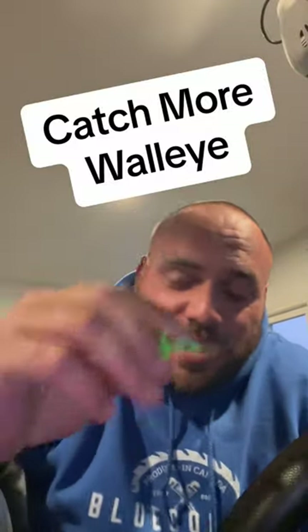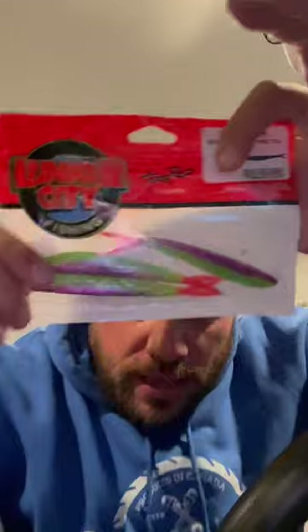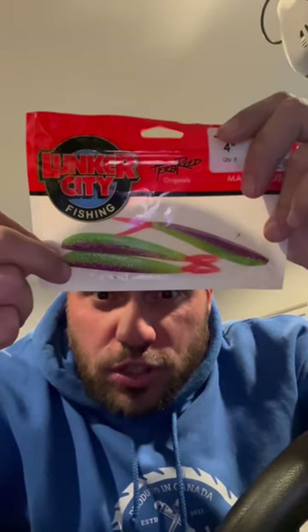Okay, let's go over this quick. Remember I mentioned Domo jigs? This is a Domo jig — stinger hook and then the Lunker City 4-inch split tail. That's the Pimp Daddy jig.